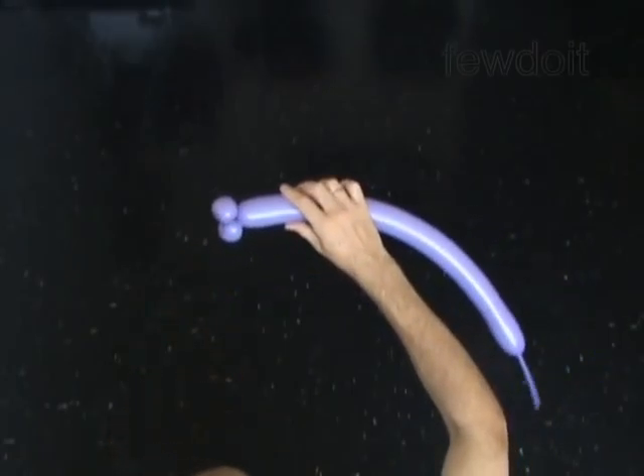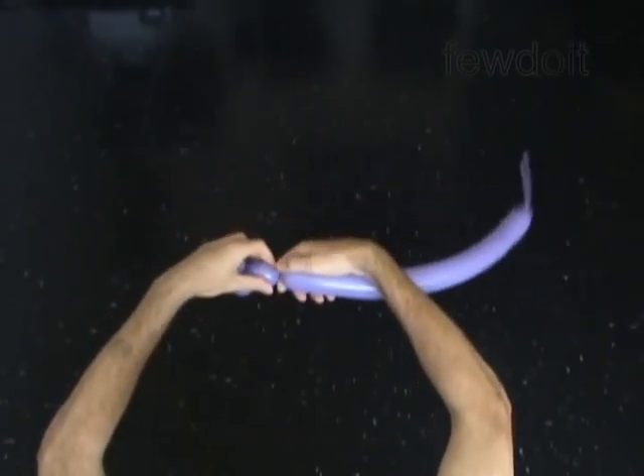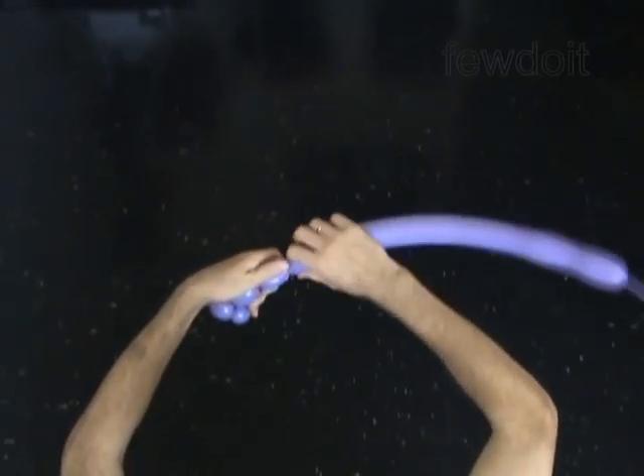Twist the third two inch bubble to make the muzzle of the horse. The next two bubbles you twist to make the ears. Twist the fourth two inch bubble. Twist the fifth two inch bubble.